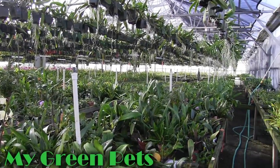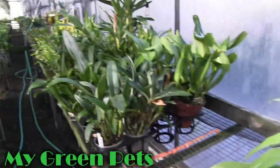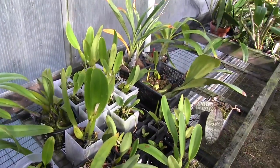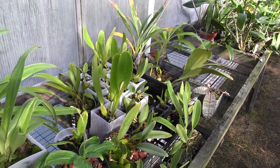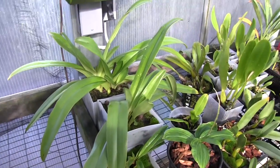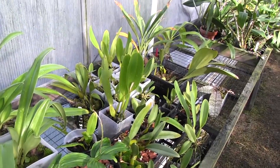Hey everybody, it's William Green and these are My Green Pets, hosted by the wonderful people at Fantasy Orchids in Louisville, Colorado. We are going to go through my collection today and look and see what is going on, so stay tuned.